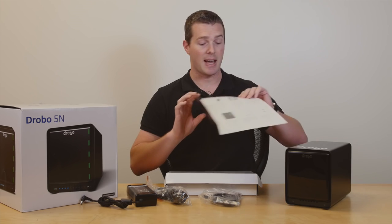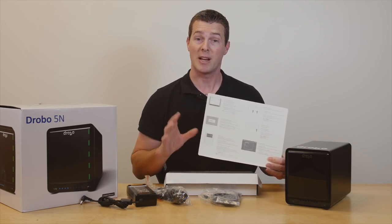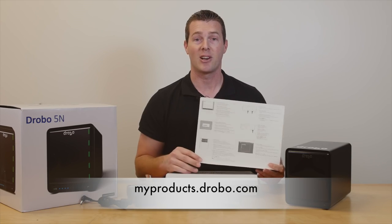Our setup guide here is just 6 quick, easy-to-follow steps, but before you begin, be sure you register your product by going to myproducts.drobo.com. You'll need to create an account and then log in to register.